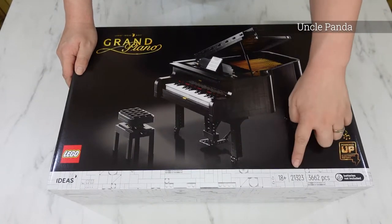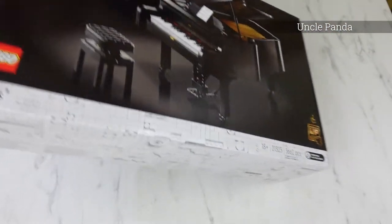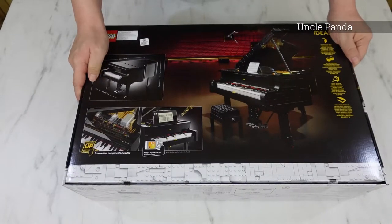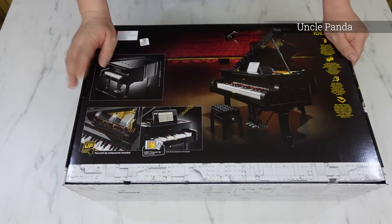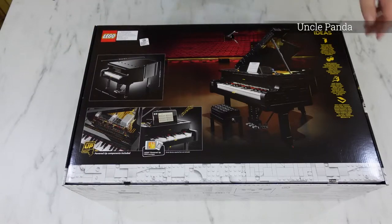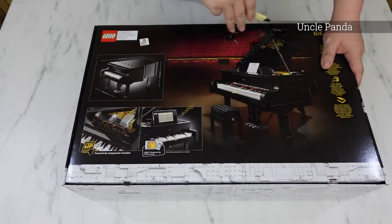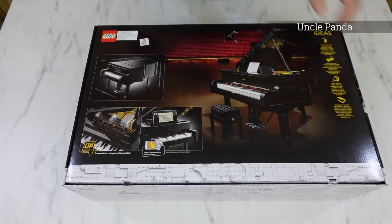It's model number 21323, 3662 pieces. Let's see the back. You can also use an app to play music on the piano — we'll try that after we finish making this Grand Piano. I'm quite sad that when I received this model there was a hole because of delivery, but it's pretty okay overall.